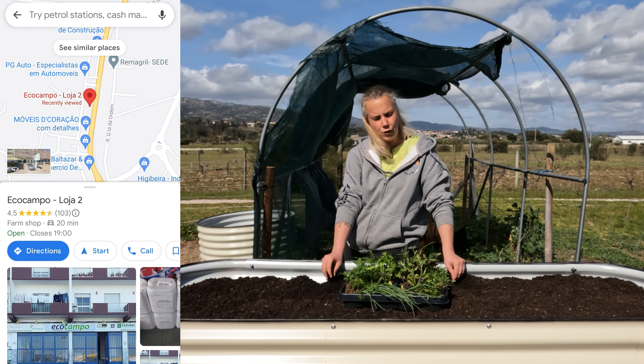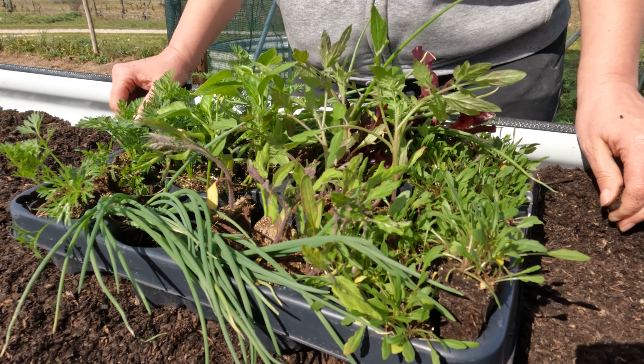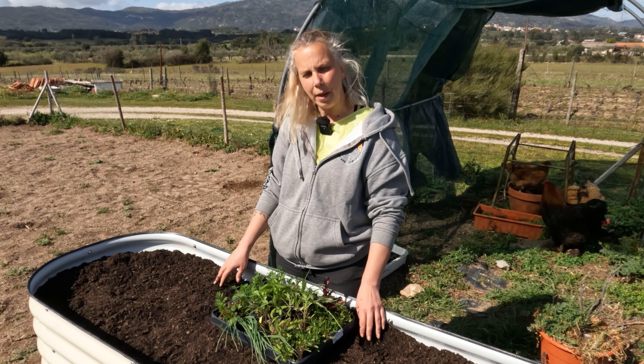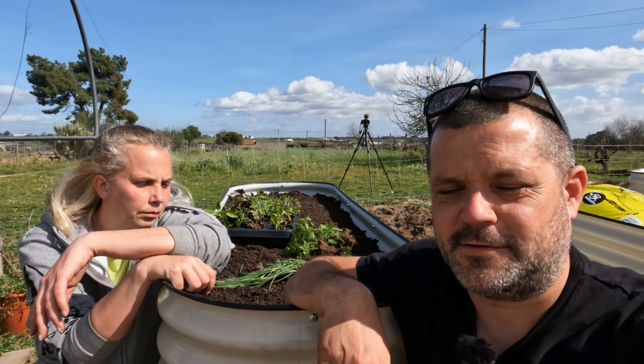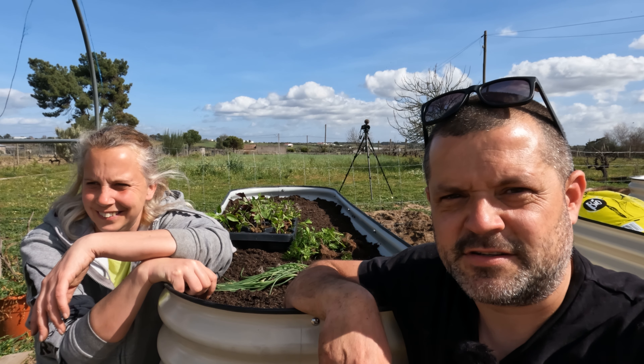Yesterday we went into Fundão to a shop called Eco Campo to buy some plug plants, and they were super helpful in there. First of all we're going to lay them out just to see what they look like and if the spacing's okay. We've realized that we've actually left some of these plants at Eco Campo yesterday, which is a bit of a disaster.